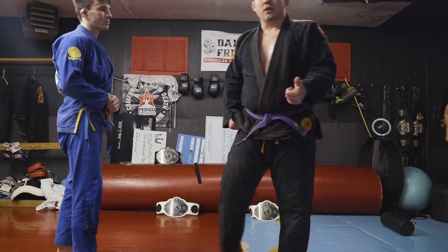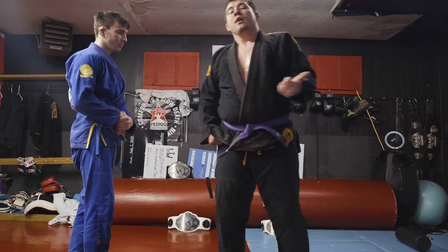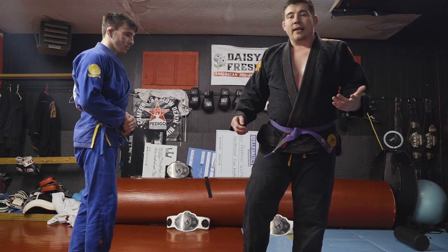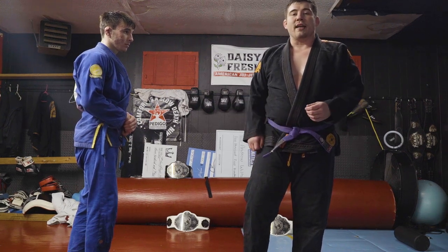Hey guys, what's up? It's Brandon Karcher, Pedagose of Mission Fighting, Mount Vernon, Illinois. I'm gonna show you guys tonight a flying armbar setup I like. I hit it a couple times in tournaments and I really like it.